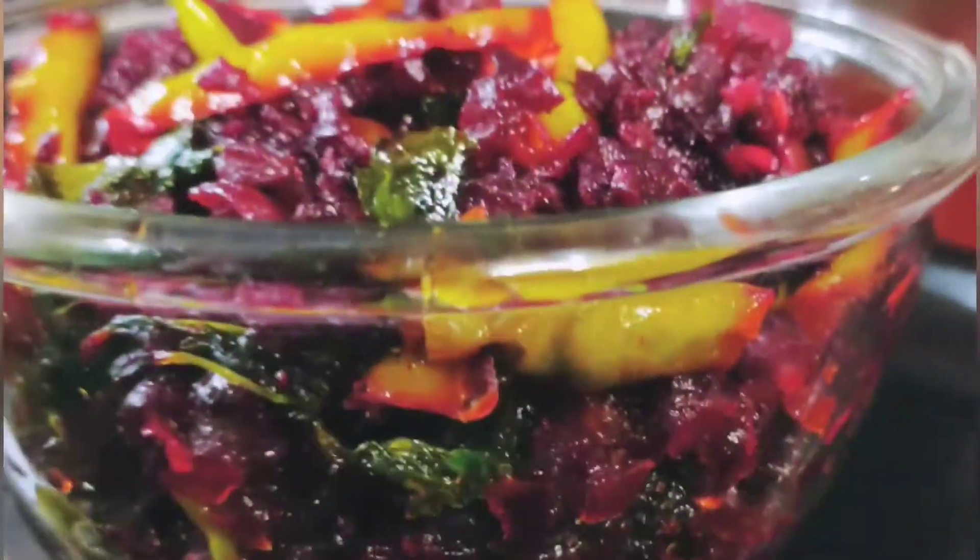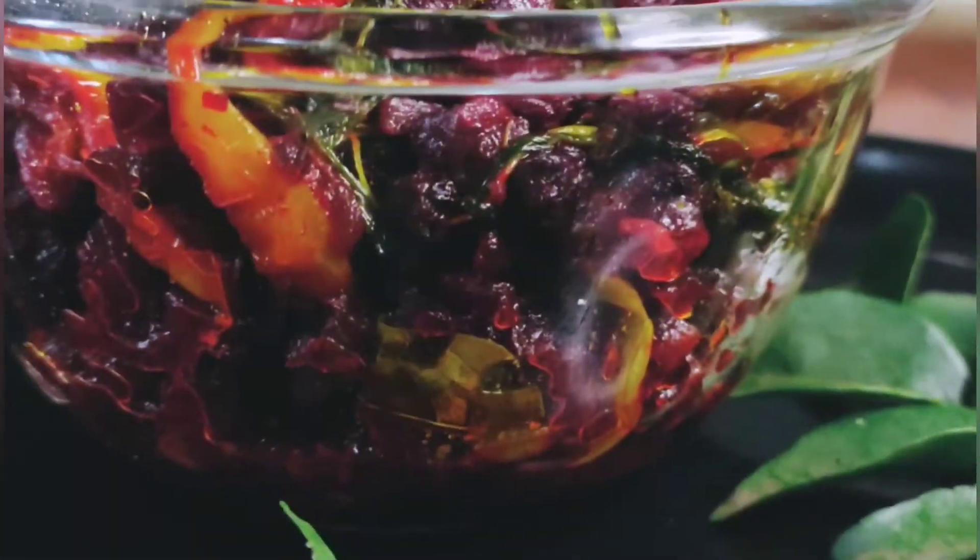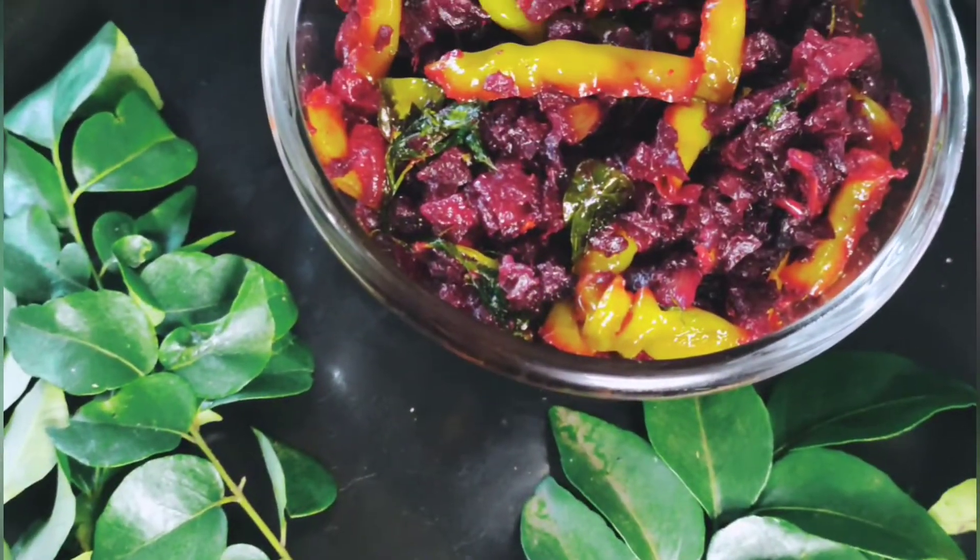Hello, welcome to Asha. Today we will cook a bit of beef and some more spicy stuff.